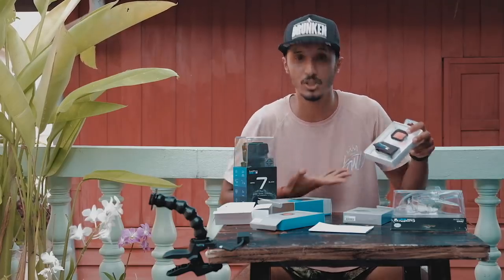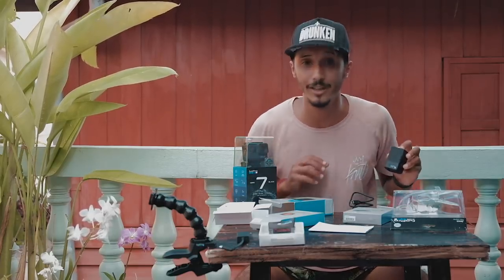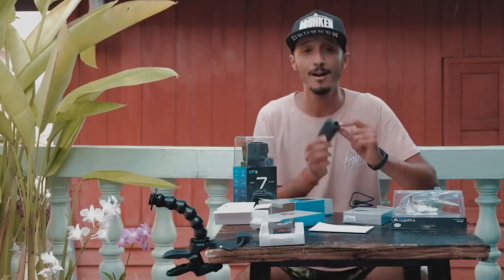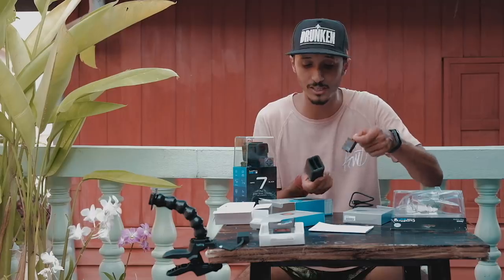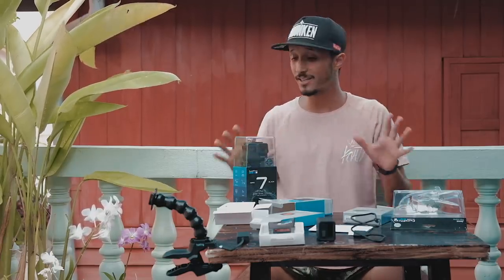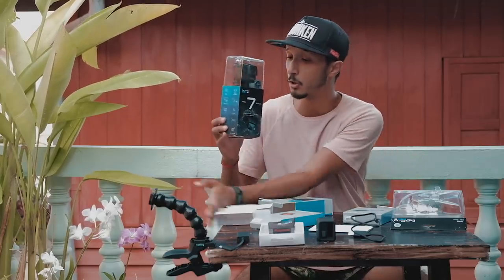The Hero 7 Black comes with one battery, but they sent me an extra battery — so double batteries — two batteries with their charger so you can charge two batteries at once. One will be charging naturally. They also sent me the charging cable. That's a wrap on the GoPro accessories, let's now do the unboxing.